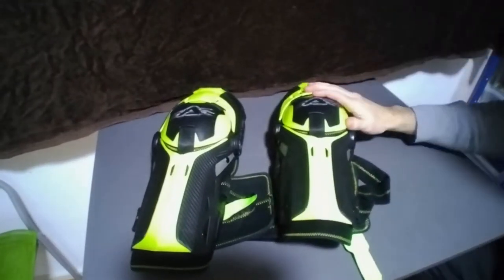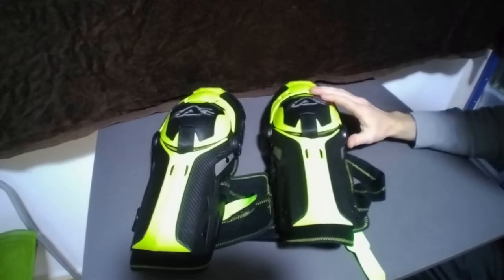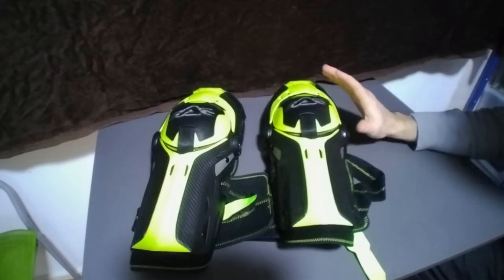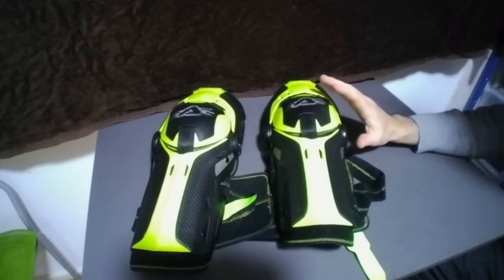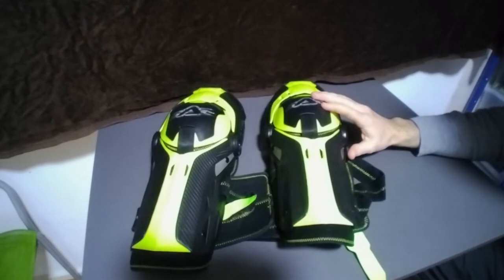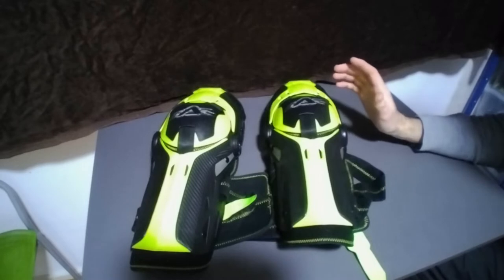Hi everyone. I'm going to show you this Acerbis knee protector. I've had these for one season and I'm basically wearing these all the time. I even crashed in them off-road. It was a little crash at 20 kilometers per hour.